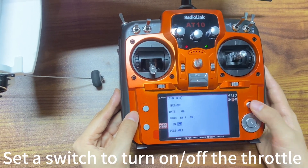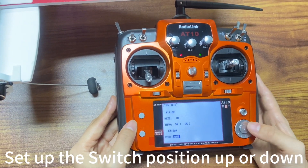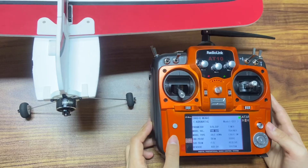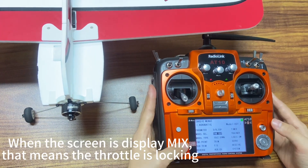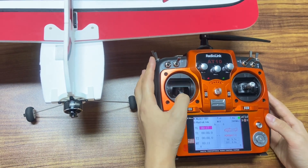Set a switch to turn on or off the throttle. Set up the switch position up or down. When the screen displays mix, that means the throttle is locking.